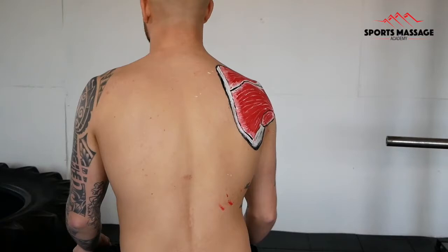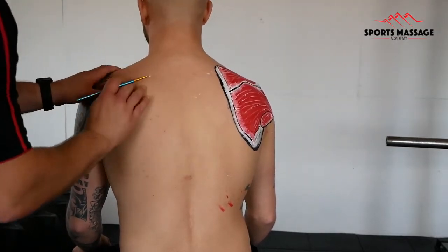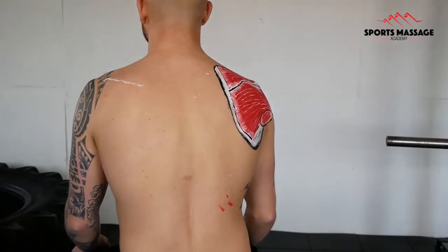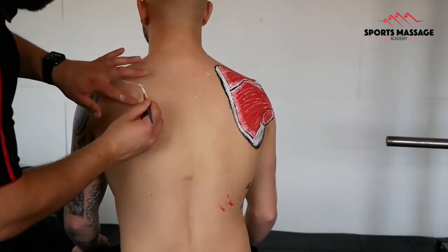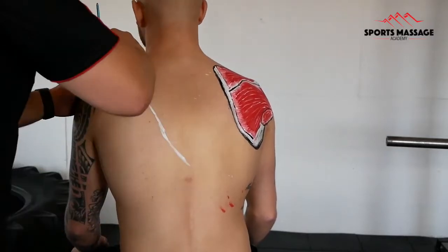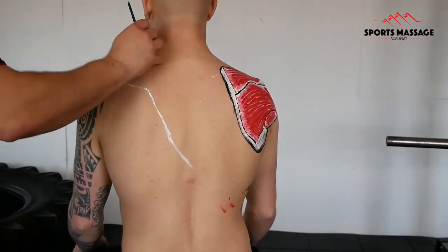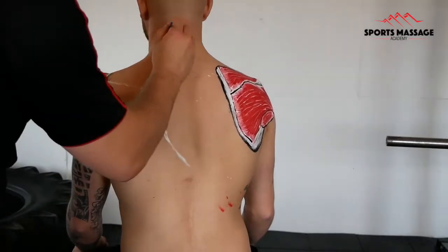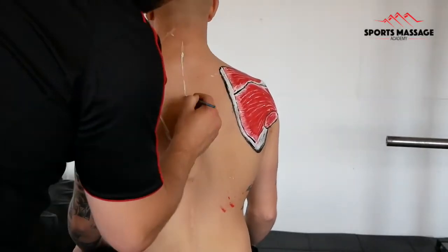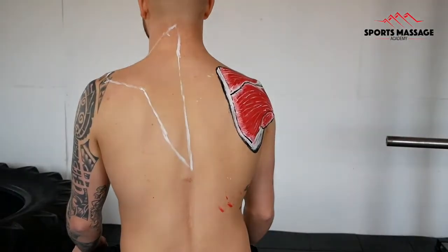Hi and welcome to another anatomy painting video. For this video, we're going to look at the trapezius, a big kite-shaped muscle that sits on the upper back. It's more superficial to the rotator cuff that I've already painted on the other side, and you have to remember that it is also bilateral, so everything I'm painting on the left side of the body is also mirrored on the right. But for this video, I only painted the left side on, so that we could take a look at a more superficial layer.